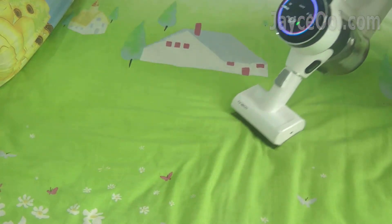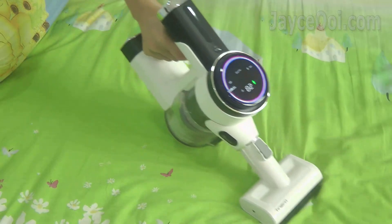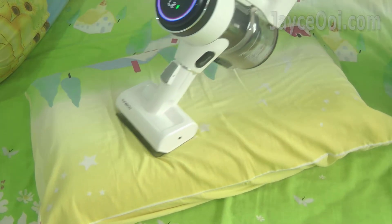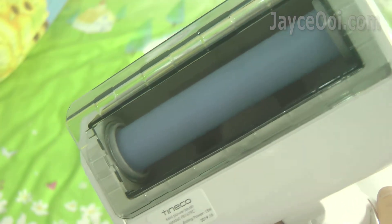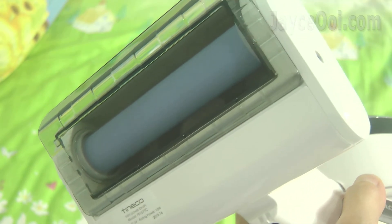Pure One S12 is also a handheld dust mite vacuum. Works great on mattress as well as fabric sofa and other stuff like pillows too. In short, it does a great job — all thanks to the useful mini power brush for slapping and sweeping, and powerful suction.